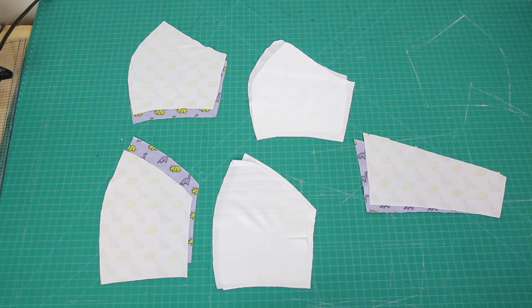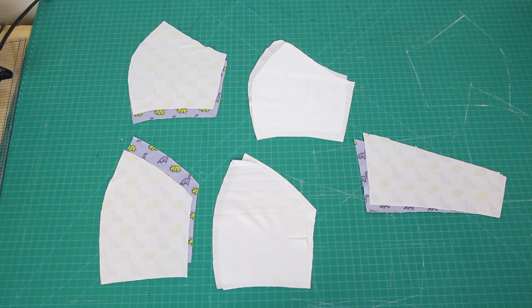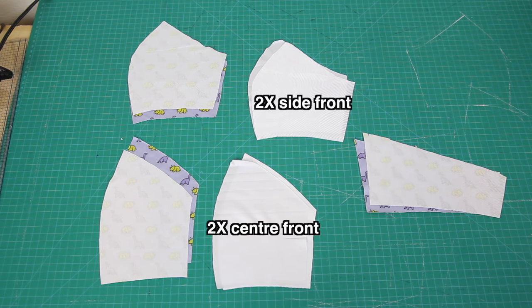In the end, this was the fabric I cut out. From the dinosaur fabric: two mirrored center front pieces, two mirrored side front pieces, and two mirrored back pieces. From the lining fabric: two mirrored center front pieces and two mirrored side front pieces.